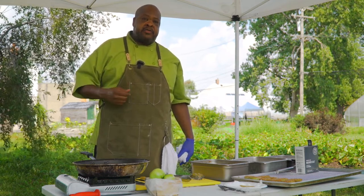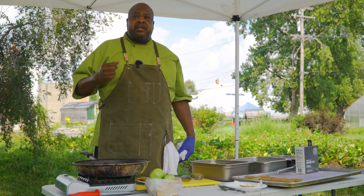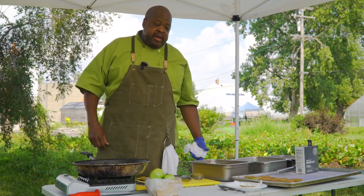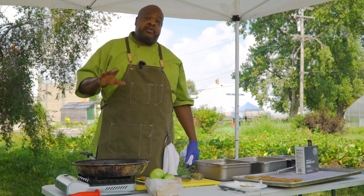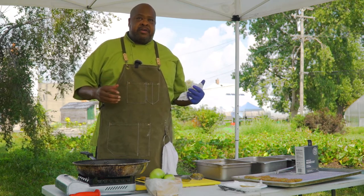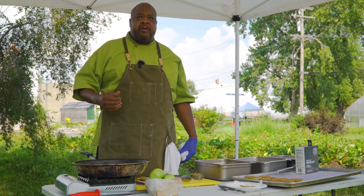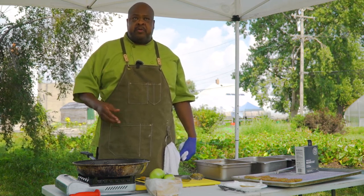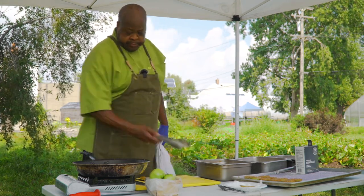My name is Chef Phil Jones from Farmacy Food. You can check us out at www.farmacyfood.com. You can find me on Facebook, Instagram, and Twitter at Chef Phil Jones, and also find Farmacy Food on any of those platforms. Also find us at the Marygrove Conservancy at 8425 West McNichols Road — we are there six days out of the week for meal prep, catering, and community food. Come check us out and enjoy some great food. Thank you.